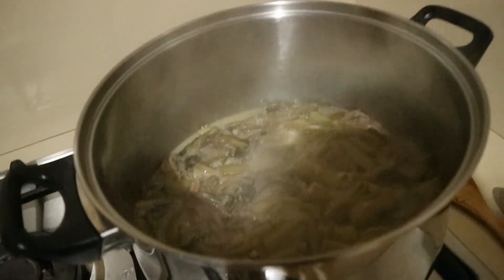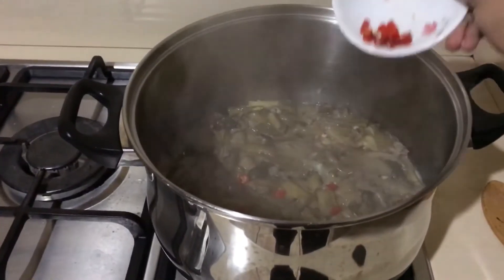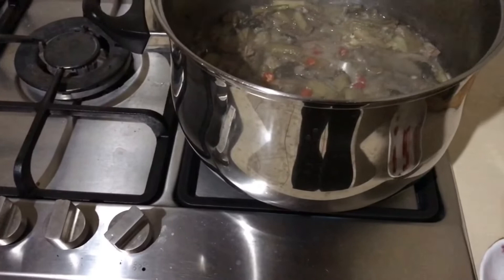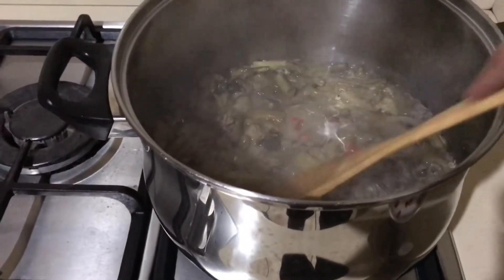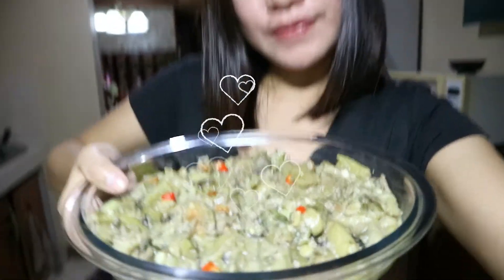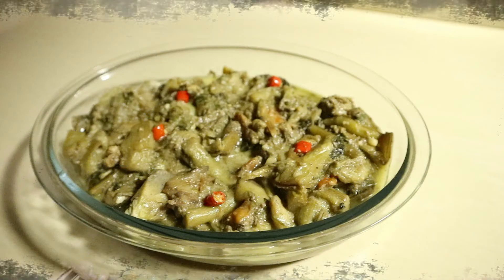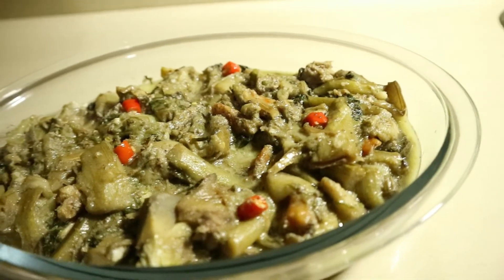Kung mapapansin nyo ay nag-evaporate na ang liquid ng ating laing. Tsaka ko na ilalagay ang siling labuyo. Papabayaan ko lang na mag-evaporate pa ng konti ang sabaw nito o ang sauce nito ng sampung minuto pa. Makalipas ang sampung minuto, okay na ang ating laing. Ito na ang ating laing na gabi.